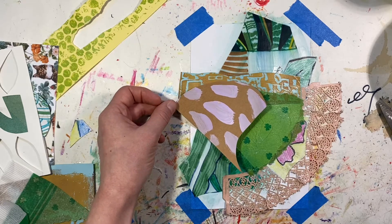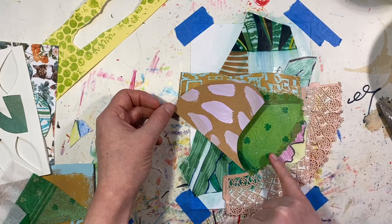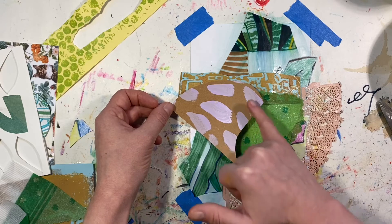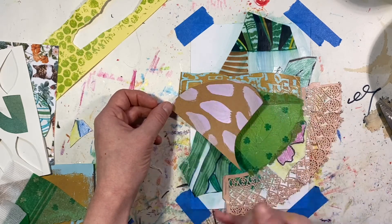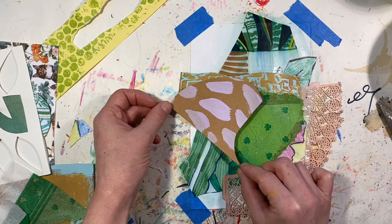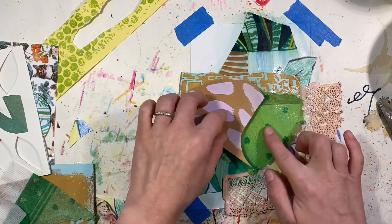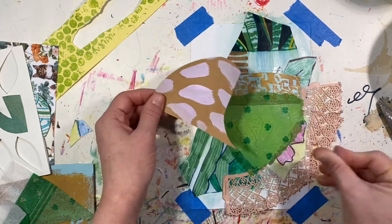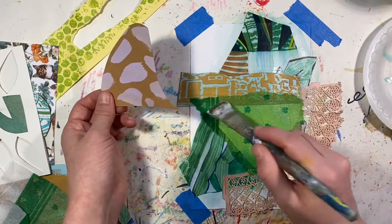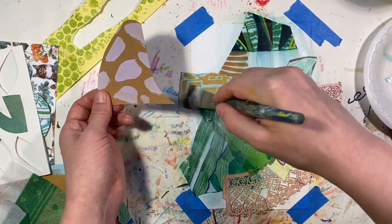I like the way that this sort of mirrors this shape here — this shape is sort of the opposite. I think I am going to put it right here. And this already has some glue on it, I'm just going to add a little more. I'm just going to make sure everything is sticking on there.